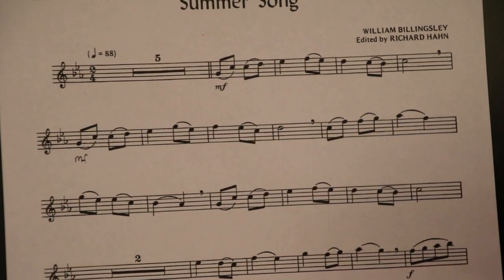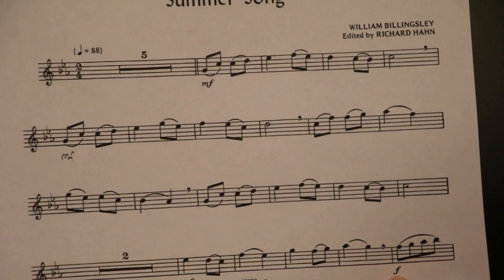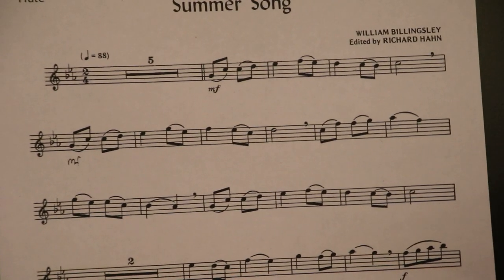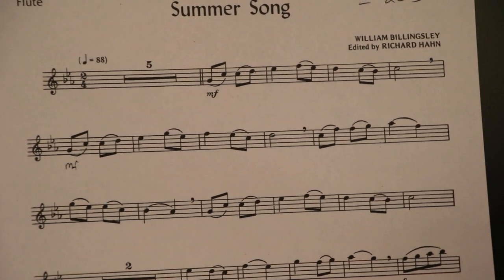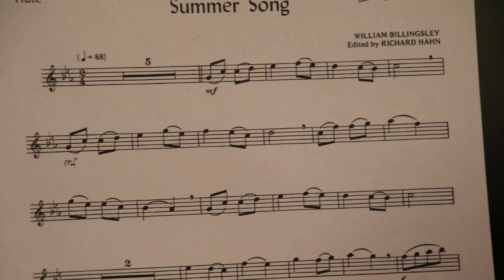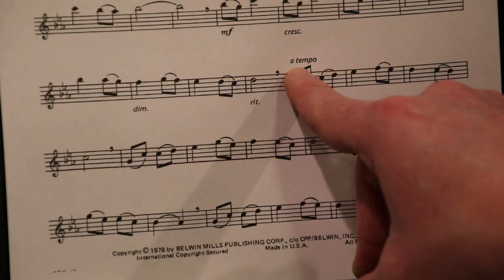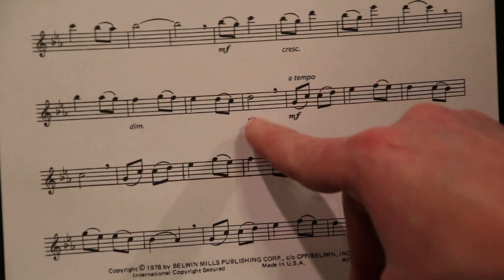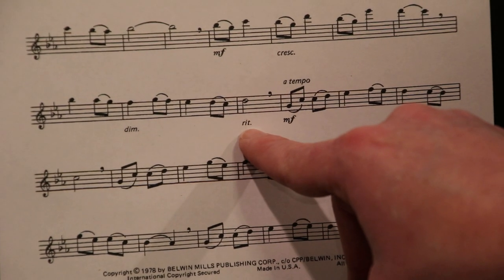We also have some dynamic considerations: MF — mezzo forte. Crescendo here, which means we're going to get louder. Forte — loud. Again, mezzo forte, crescendo. DIM is the abbreviation for diminuendo, which means get softer. RIT is the abbreviation for ritardando, which means to slow down. A tempo means original tempo — so after we slow down here, we will go back to the original tempo we were at prior to slowing down.